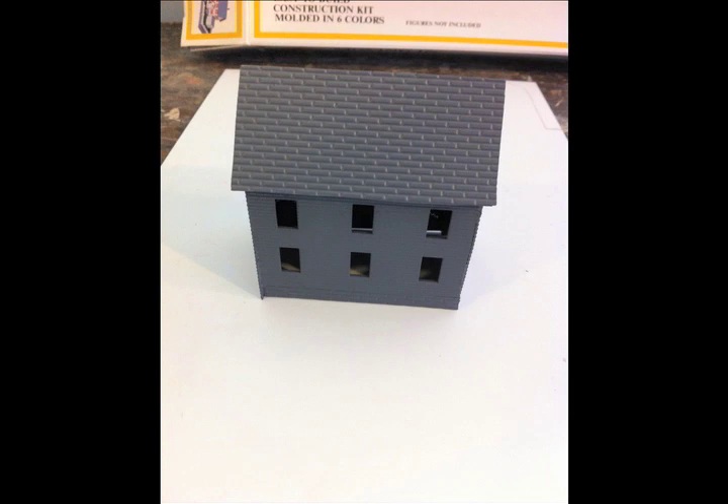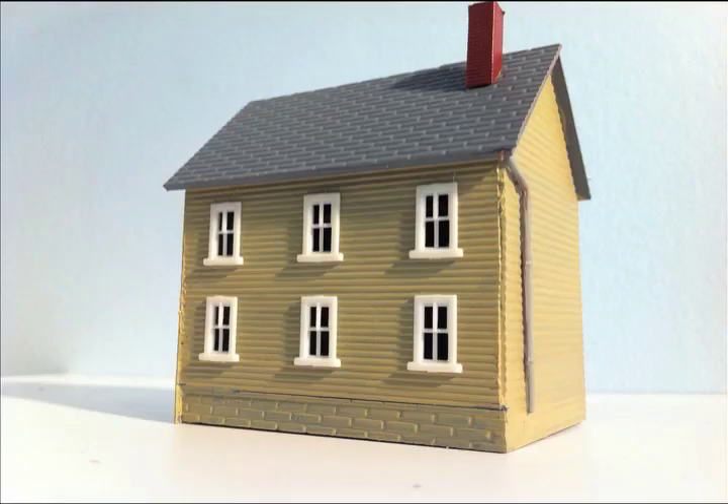Then prime everything with a dark gray. You want to prime the inside too, because if you decide to light your building you don't want light to shine through — always prime the insides and outsides. Then paint it. I'm leaving the roof probably the same color as the primer. I added little gutters, and then the windows simply pop into place. You can add a drop of glue from the inside to hold them.